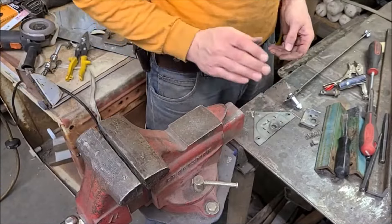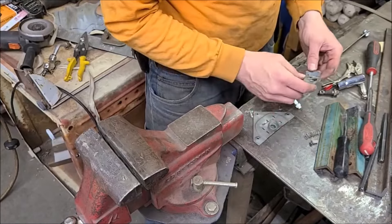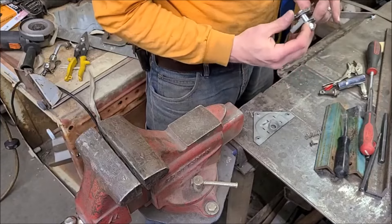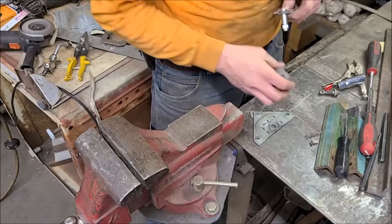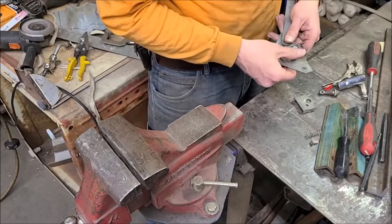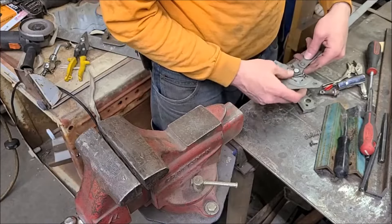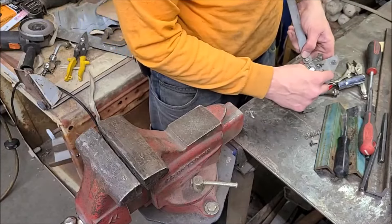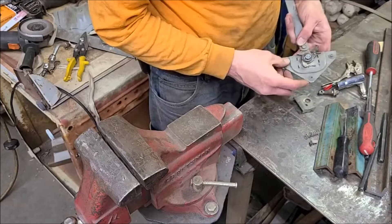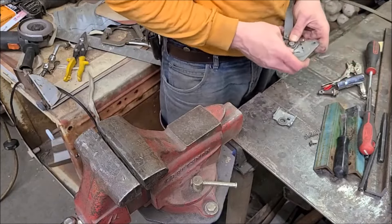Now I've got to put this little thing back together. Funny how when you're doing this it's like 'oh, I'll remember everything' and then two seconds later you can't. So this should go off to the side like that, and that little spring goes in there — this thing sticks out there. You can see where this is going to be tricky to retension so it doesn't go flying while I put that piece back together.